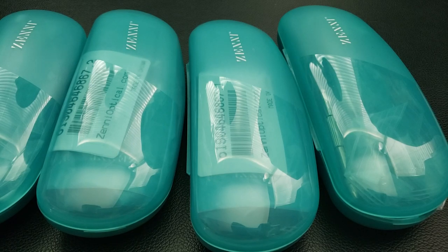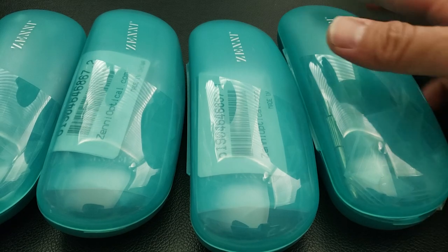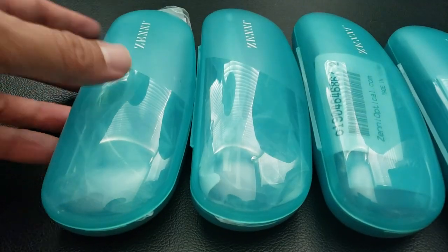Just got in an order for five different pairs of Zenni glasses. Here are the five — let's quickly go over them.